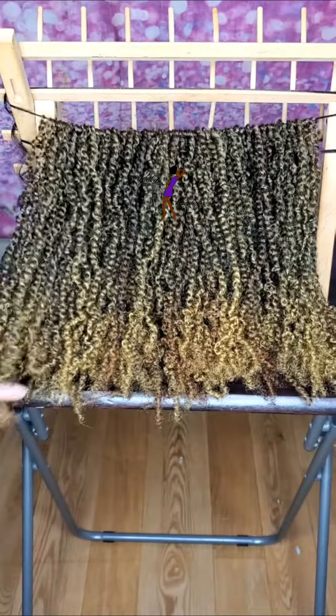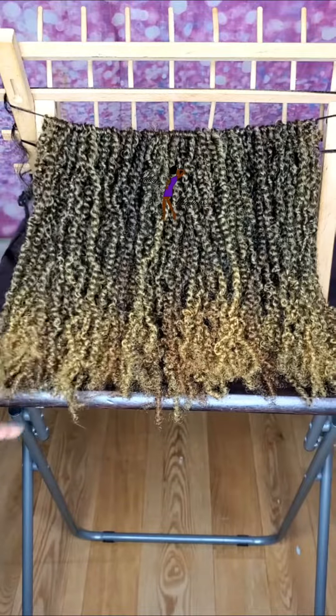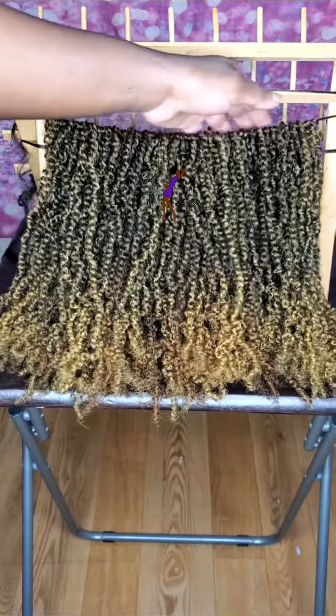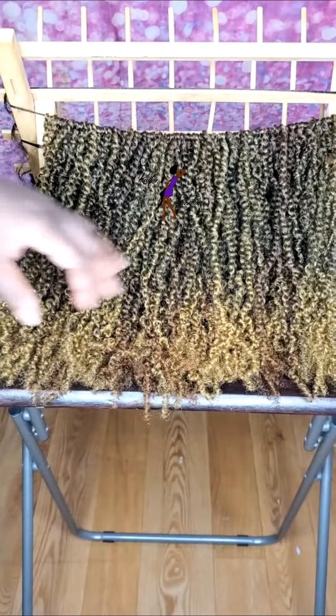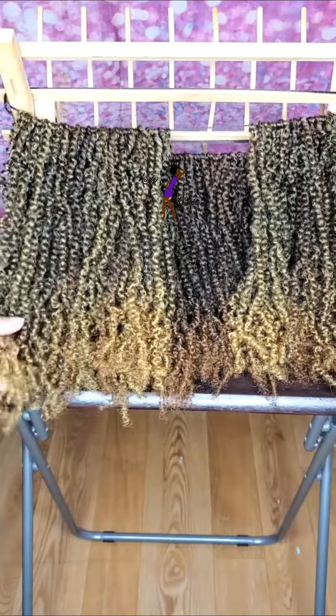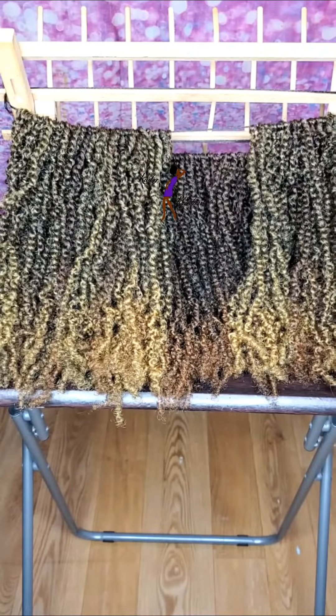They are very lightweight and have a very natural look and feel. If anyone is interested in having these twists handmade, definitely check out my website lenskinkycreations.com.